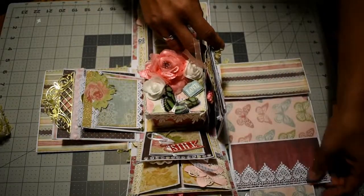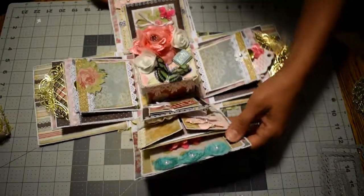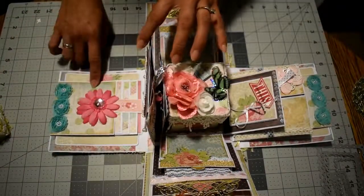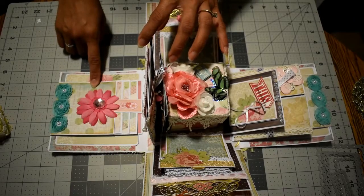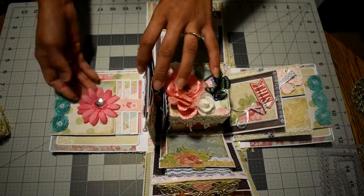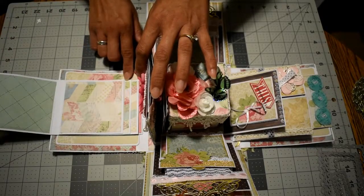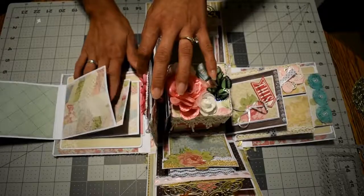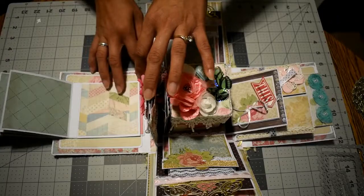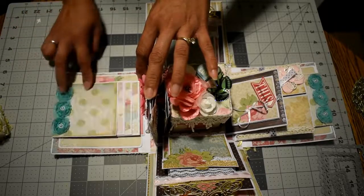This closes like this and it's magnetized. Now I'll show you this side, which is a waterfall. This opens up like this, and I have space for one, two, four, six, eight, and nine pictures on the waterfall.